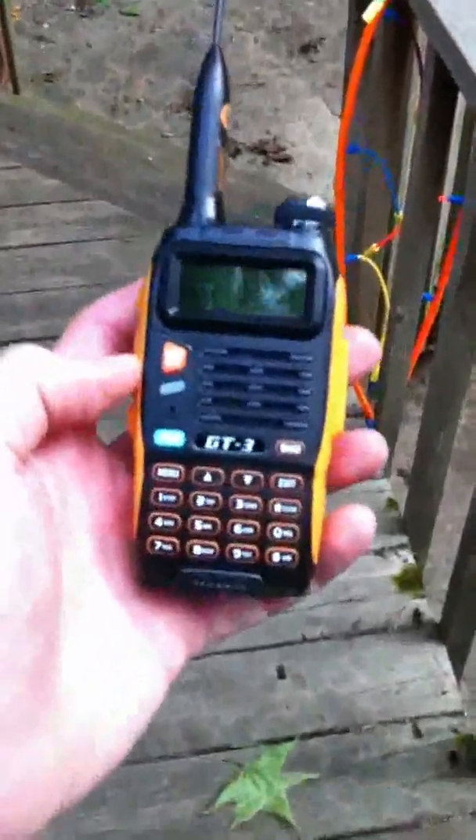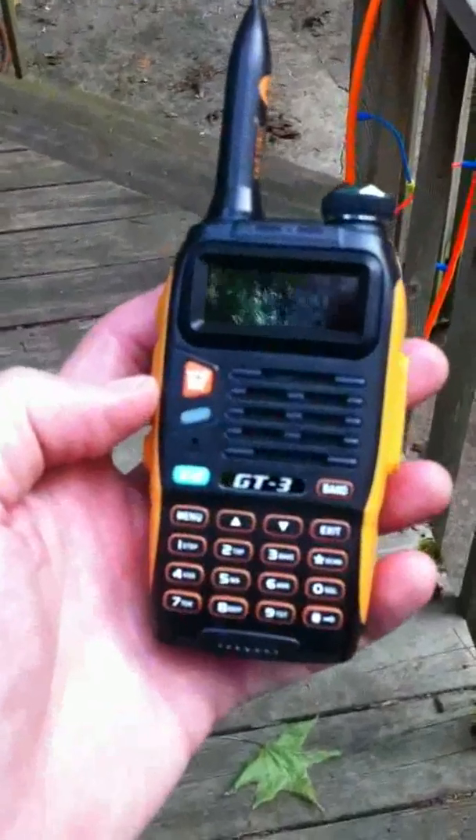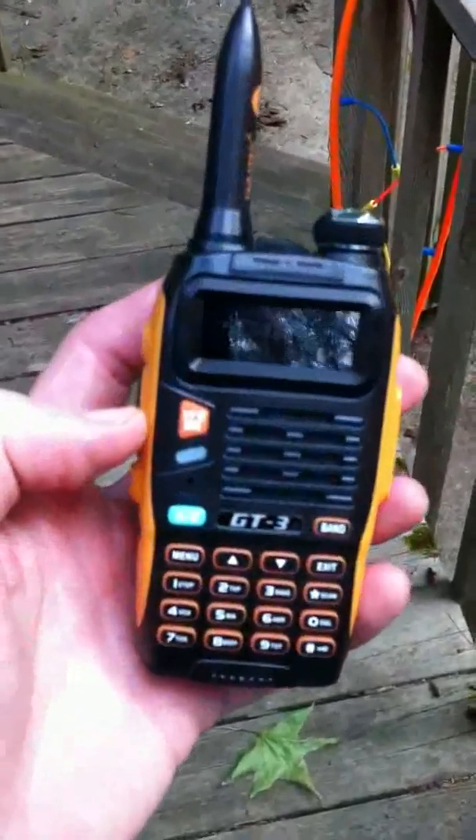All right, N4STG here. We're doing a review of the new-ish Baofeng GT-3, and I got a couple of these.